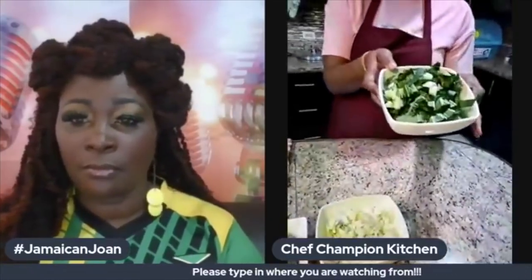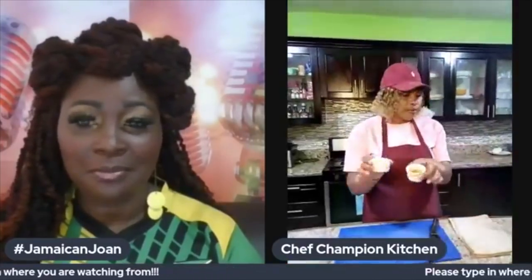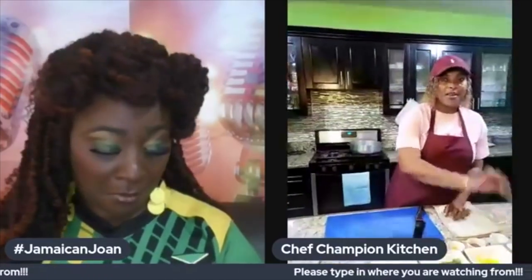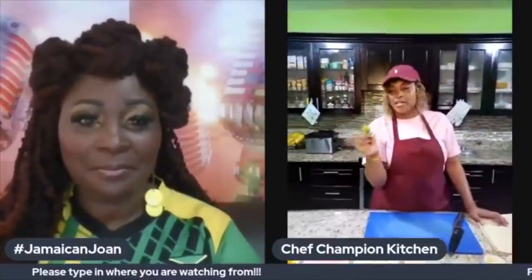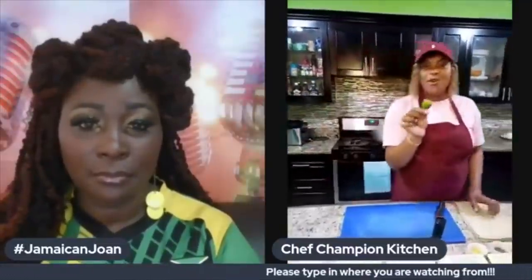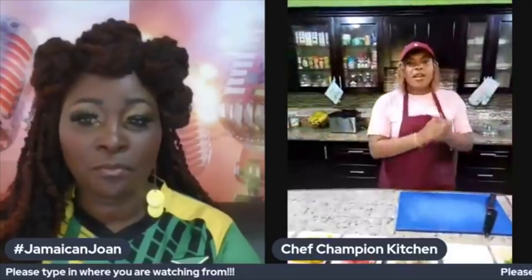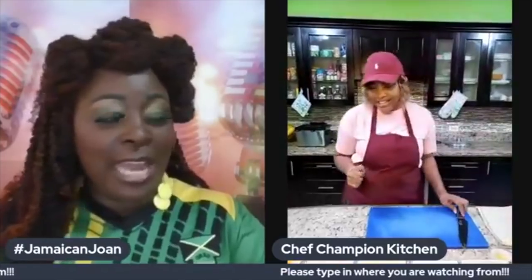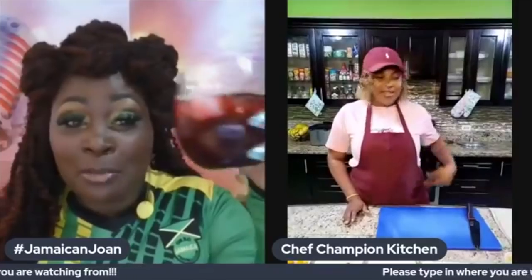We also have some chopped cabbage and chopped pak choi. We're going to add some seasoning as we go — both all-purpose seasonings. You can finish it off with your scotch bonnet pepper, but since the kids have to eat I have to eliminate that. All right, are we ready for action? Yes, I'm ready, and I'll be sitting here sipping on my sorrel tonight.